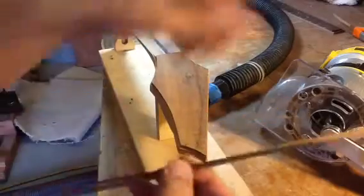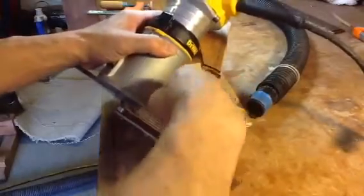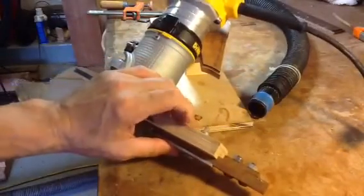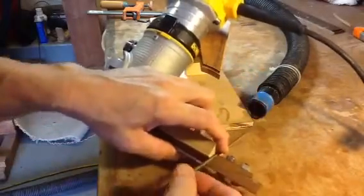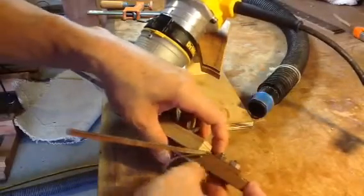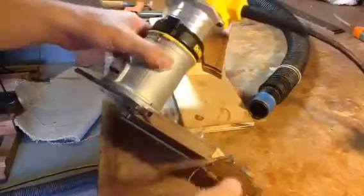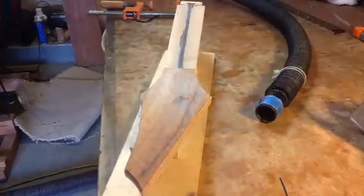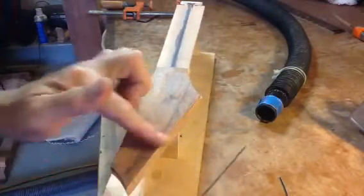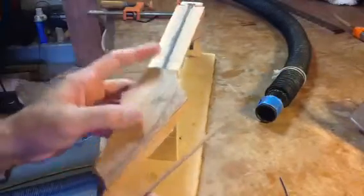So what we're going to do is step it in one more time and take this adjustment - call it a zero bar. Open it up, set the purfling in, set the depth, and we'll be all good. Now with the depth of this, as with doing binding on the body, you've got to make sure that you keep the router bit and the bearing bit perpendicular to the cut.